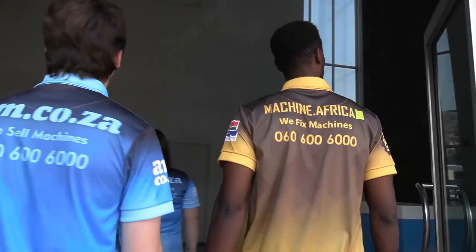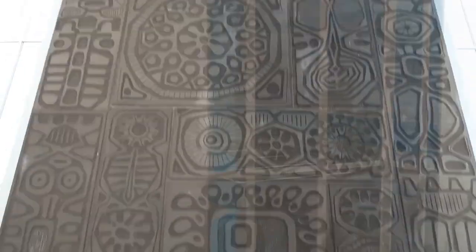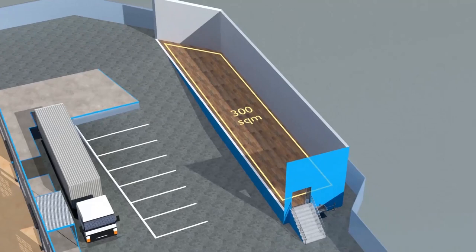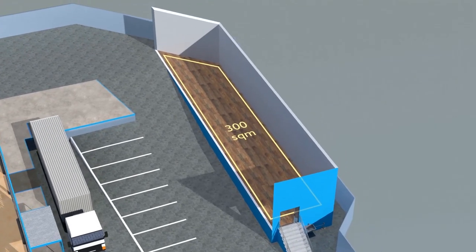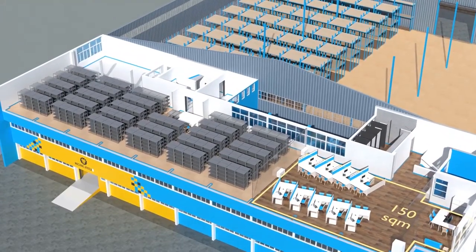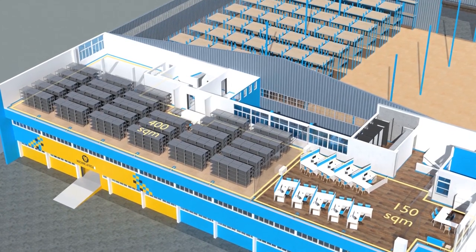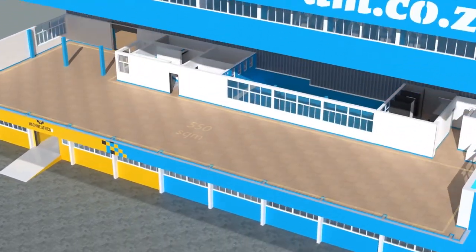The facility will comprise a massive 2,000 square meter warehouse, 300 square meters of demonstration space, 150 square meters of sales space, and 400 square meters of spare part storage on the top floor.